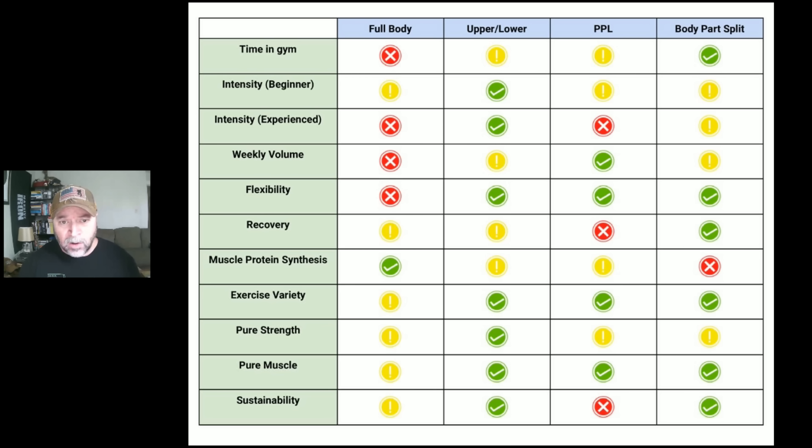Starting with time in gym, going left to right. Full body gets a red — because you're only working three days a week, you're cramming a lot into each workout, so full body workouts tend to be longer. This isn't for everyone at all times; speaking from 38 years of lifting and working with clients, full body tends to be the longest, especially the more advanced and stronger you get with more warm-up sets. Upper lower and push pull legs are generally pretty reasonable for time in gym.